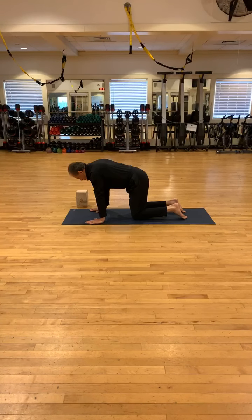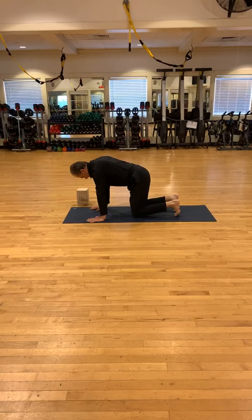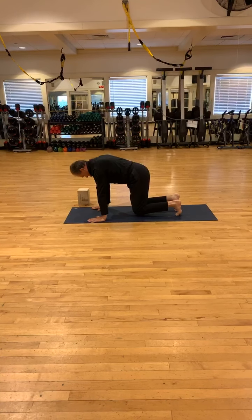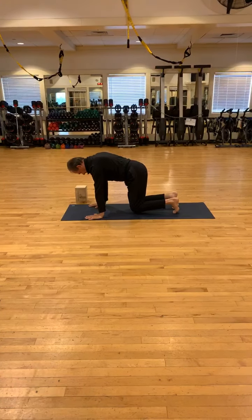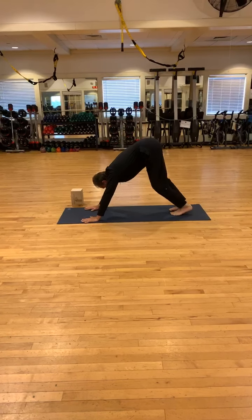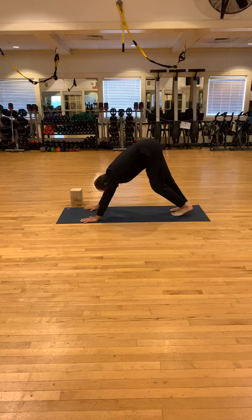Come into your neutral table. Now curl your toes and you're barely going to lift your knees one inch off the mat. Squeeze your abs. Push your chest far away. Have those knees only one inch off the mat. Really squeeze those abs. Keep breathing here. And now exhale all the way up into your downward dog. Pump out the feet, do what feels right. Keep breathing nice and smooth.